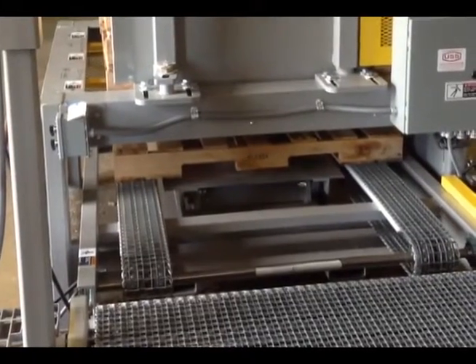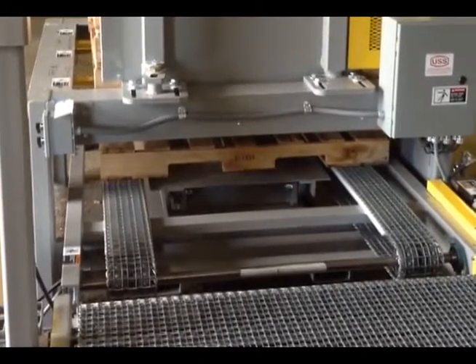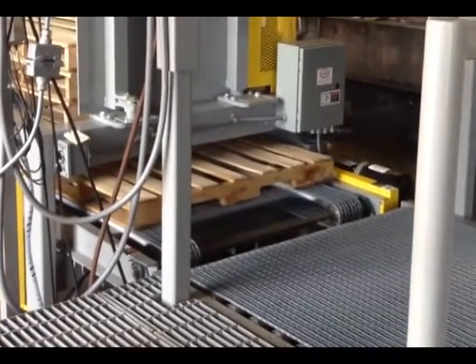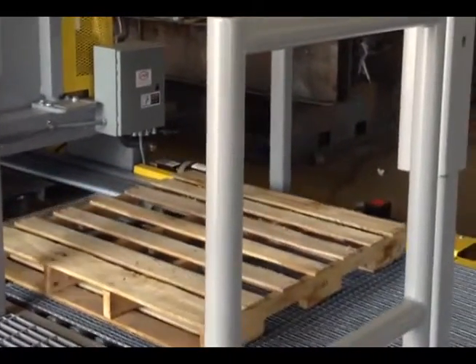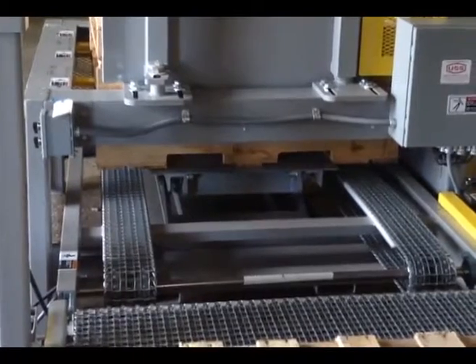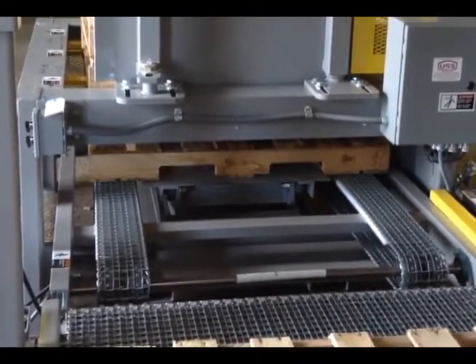The pallet remains on the pallet dispenser awaiting an operator call from the start conveyor push button. Push the start conveyor button to bring the empty pallet from the pallet dispenser onto the deck of the fill station. The pallet dispenser automatically picks another pallet from the bottom of the stack and stages it onto the pallet dispenser conveyor awaiting another call.